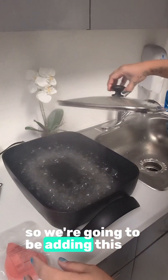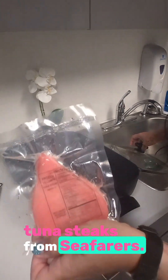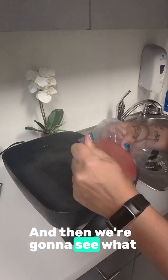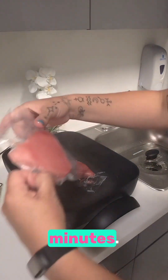We're going to be adding these beautiful tuna steaks from Seafarers. Look at that beauty. And then we're going to see what happens when it cooks for about 25 minutes.